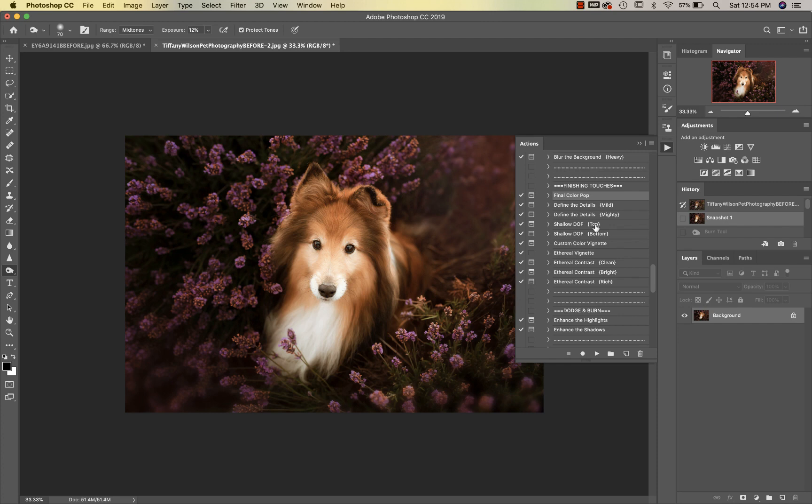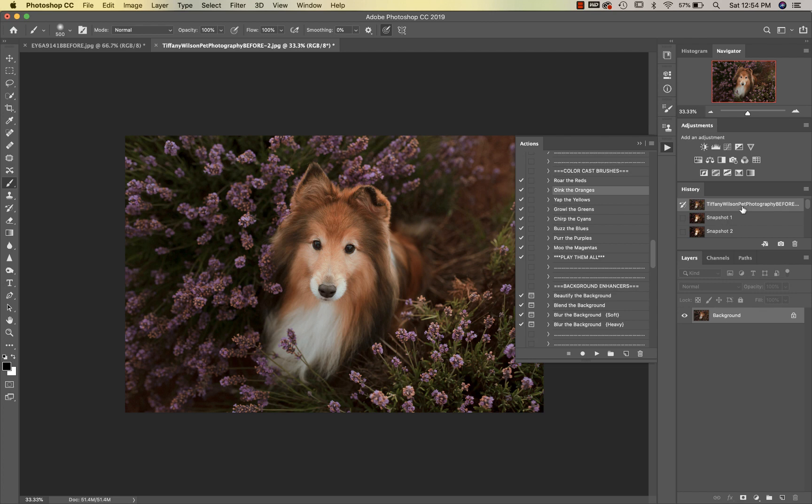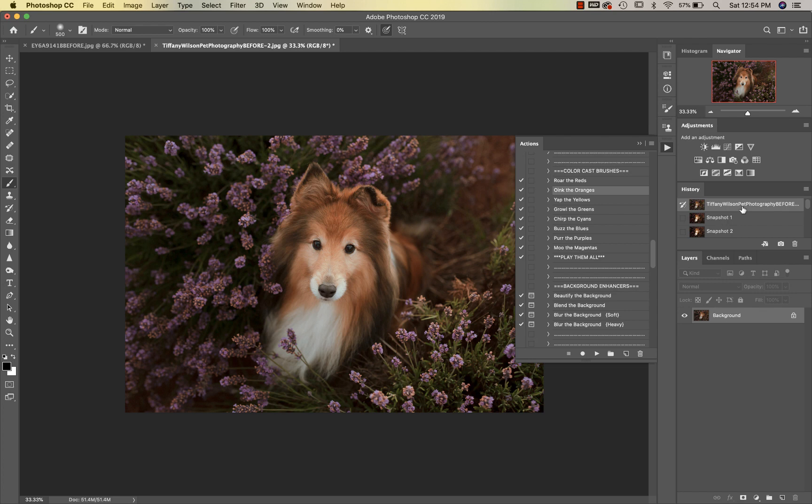There's just a little bit too much warm orange coming in through the back, so I'd go back up to my color cast brushes and go up to Oink the Oranges. I'll take a little bit off of that bright spot and a little bit off of his bum. There we go, that looks better. Before and after — I hope you enjoyed this! Check back for more videos, and thanks again Tiffany for letting us borrow this image. To purchase this collection, please visit greaterthangatsby.com. Thanks guys, bye!